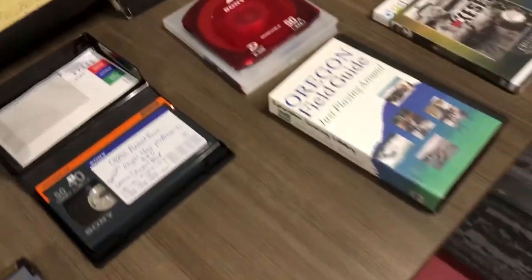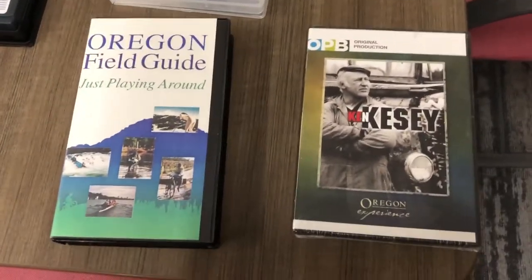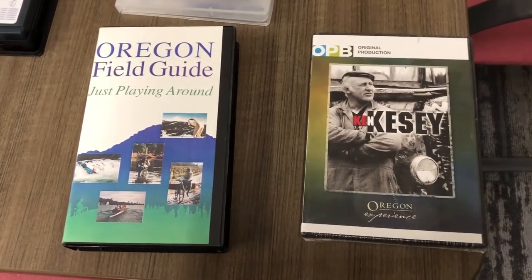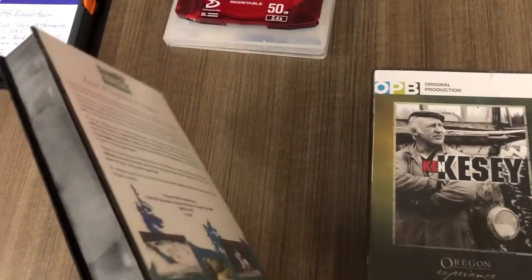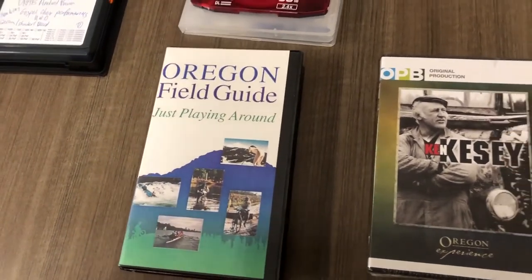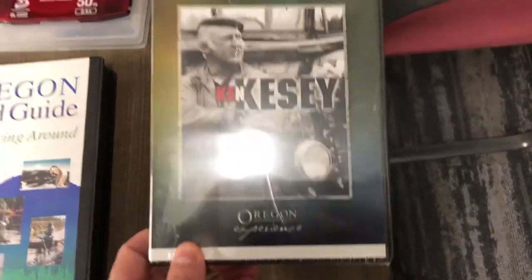I also pulled out a couple of commercial formats that OPB would have produced for audience members and fans. Here we have VHS tape — VHS videotape of an Oregon Field Guide show. And DVD format of an Oregon Experience show.